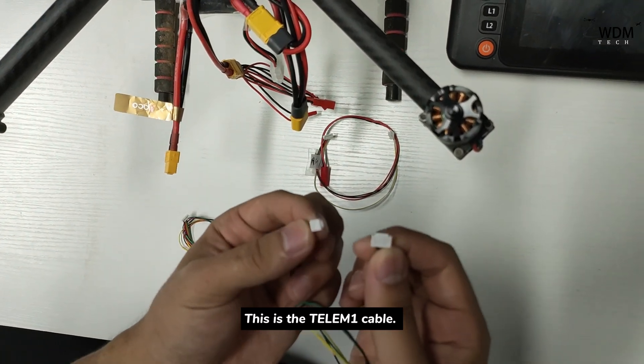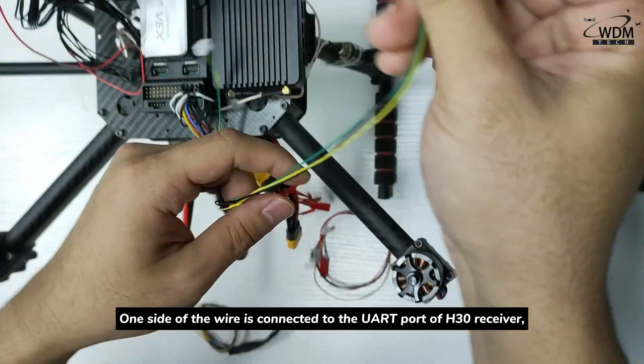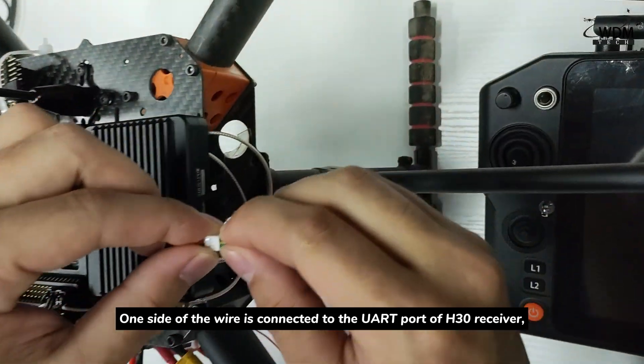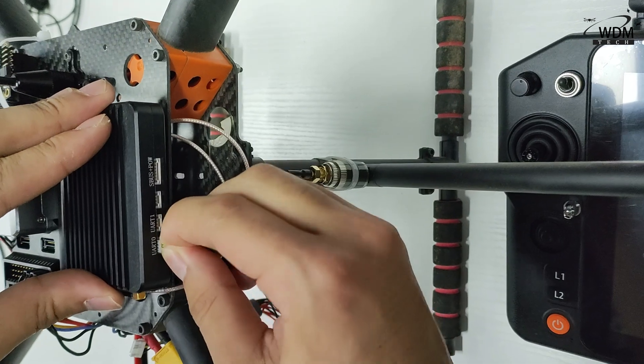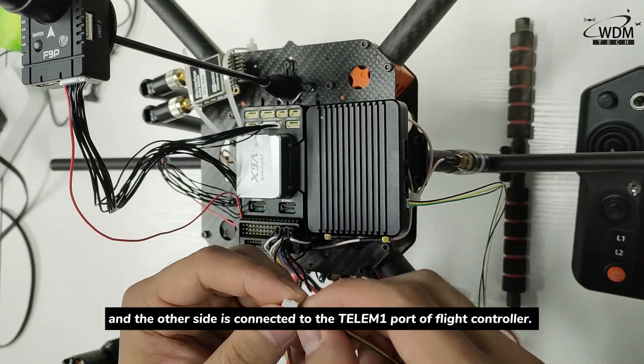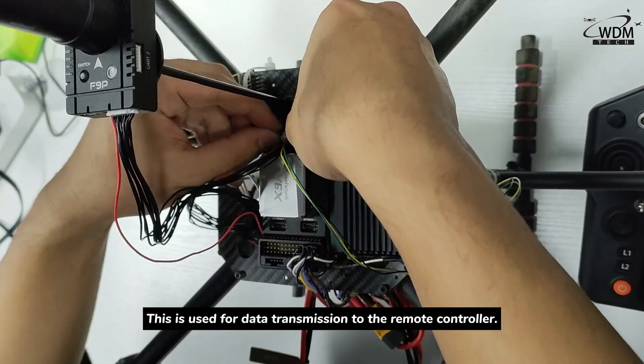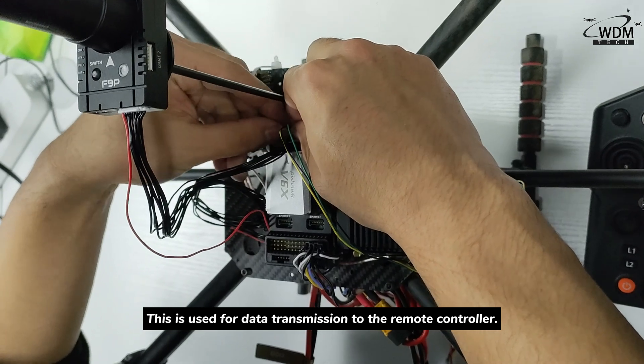This is the TLEM1 cable. One side of the wire is connected to the RT port of the X30 receiver, and the other side is connected to the TLEM1 port of the flight controller. This is used for data transmission to the remote controller.